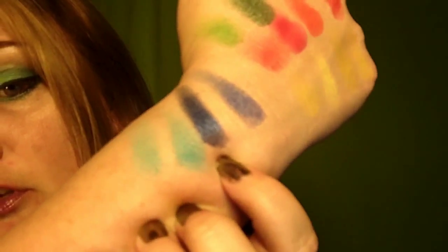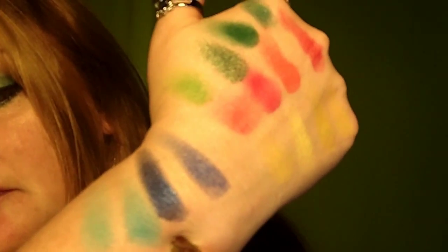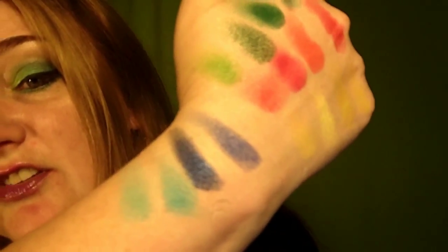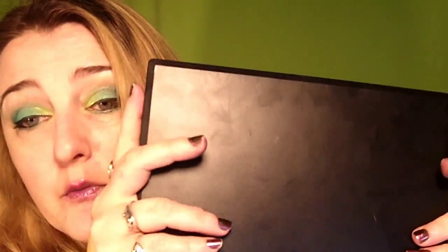This whole palette is worth it for this blue right here — it is just gorgeous. Not all of them are equal, as I said, but you get some really nice colors. For the price, unless you have hundreds and hundreds of eyeshadows already in your collection, I would grab this. I've already used it several times.